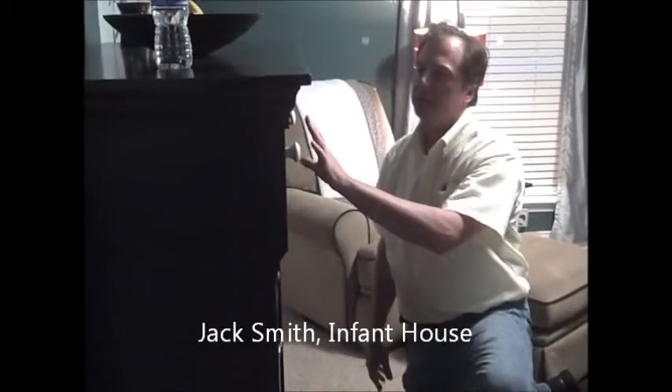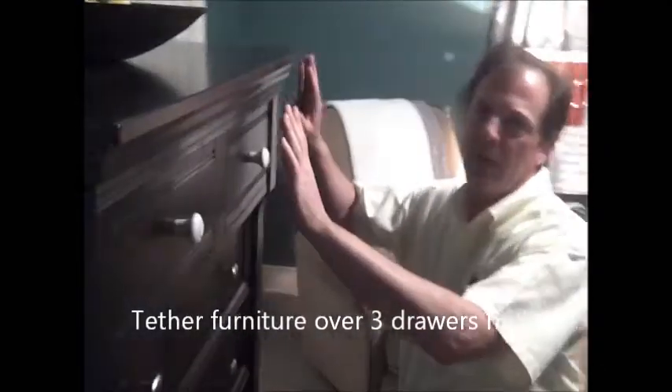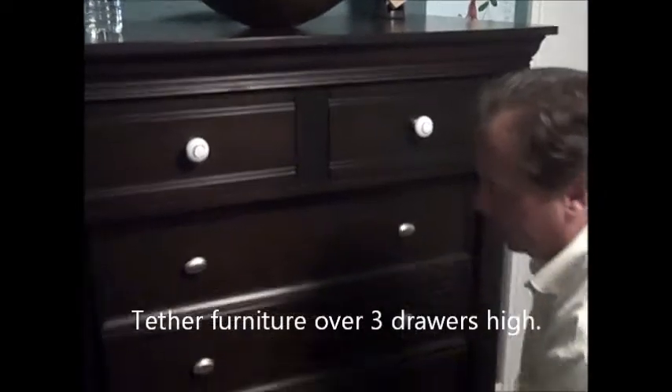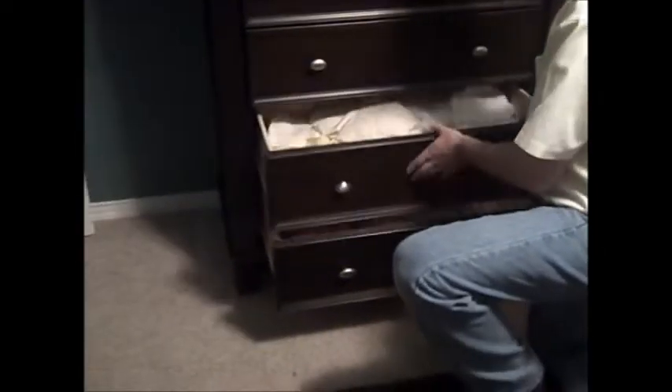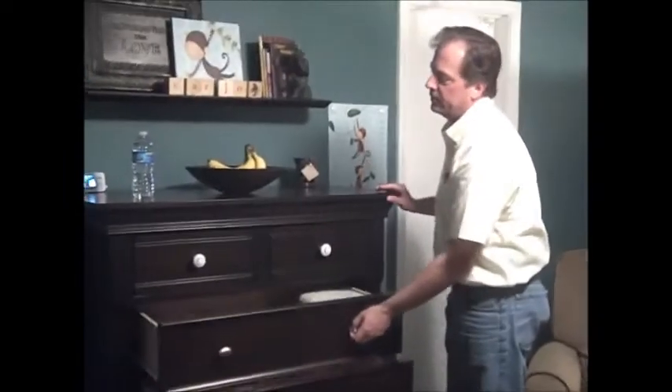What we want to do is tether any piece of furniture that's over three drawers high, and here's why. Right now the center of gravity is sitting back here on the piece of furniture, but a toddler doesn't understand physics. So they open all these drawers looking for something, and now the center of gravity is shifting out to the front.